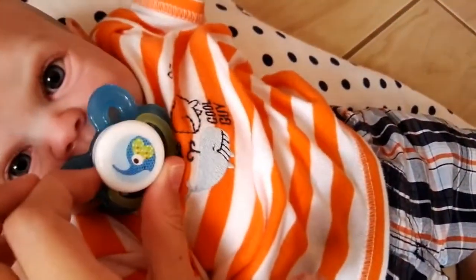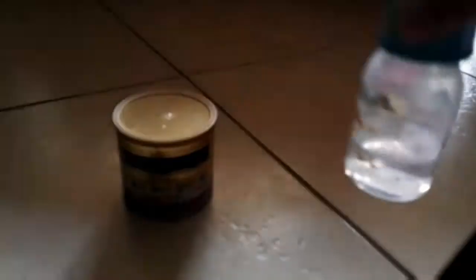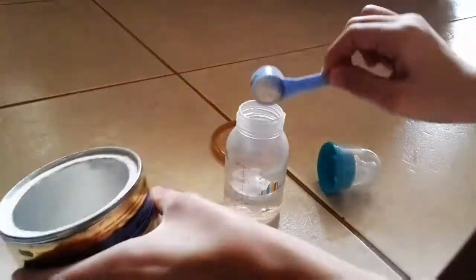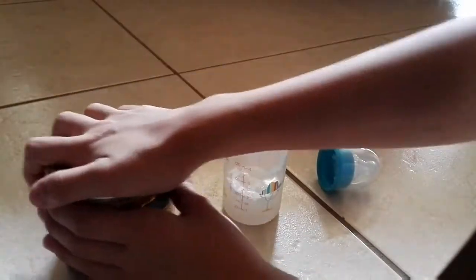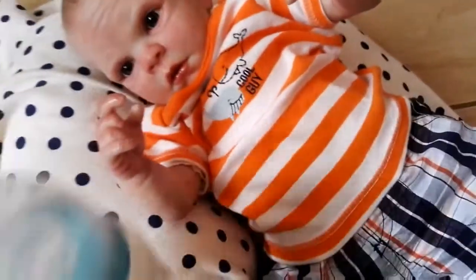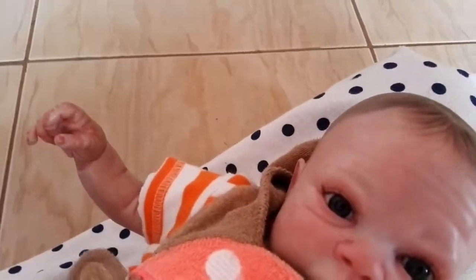I'm going to give him his pacifier so he doesn't cry. Okay guys, so I'm back and he looks like he lost his pacifier — he's probably sitting on it or something. I'm going to feed him. I got his bib on and I got him about two ounces. I don't want to get him too full, so yeah, I just got him two ounces.